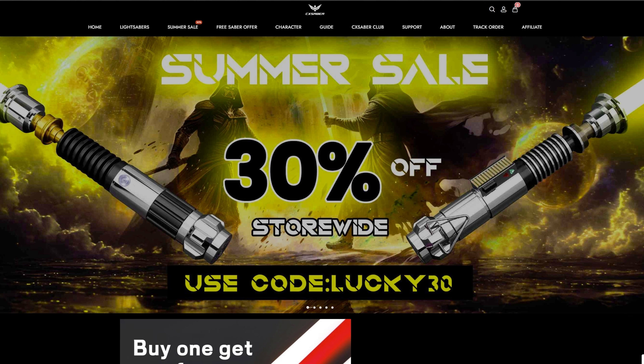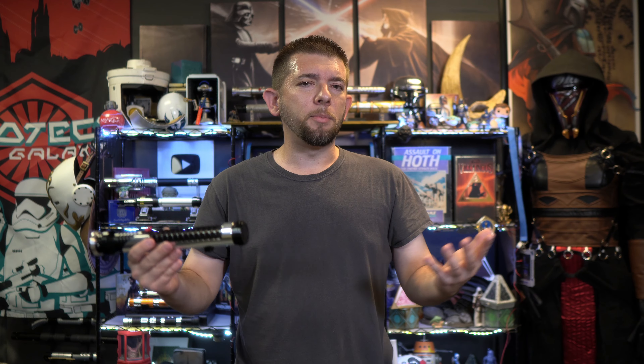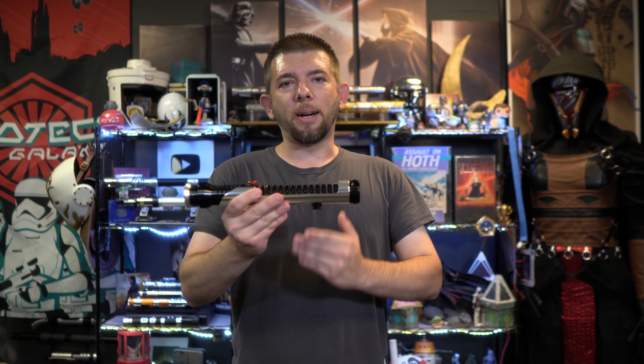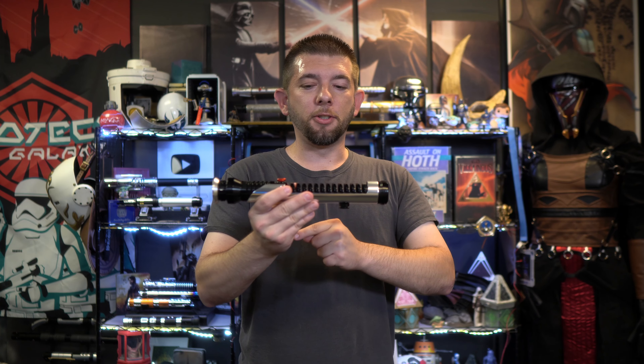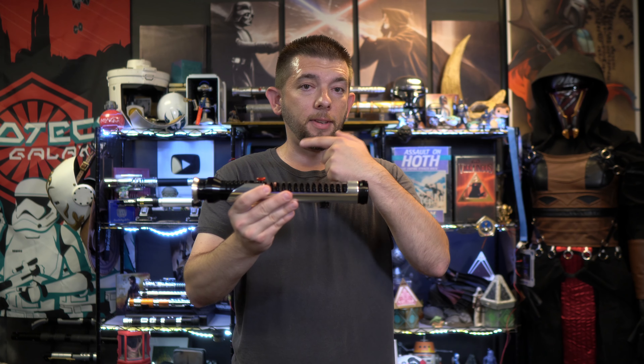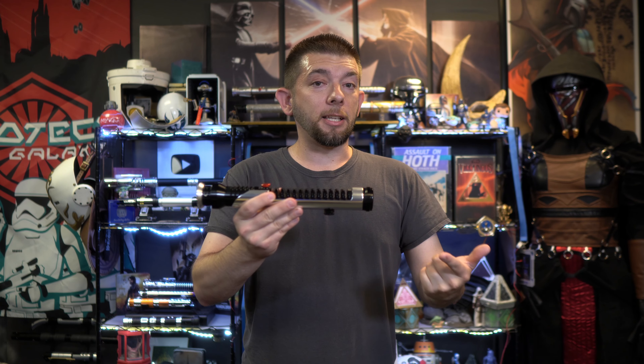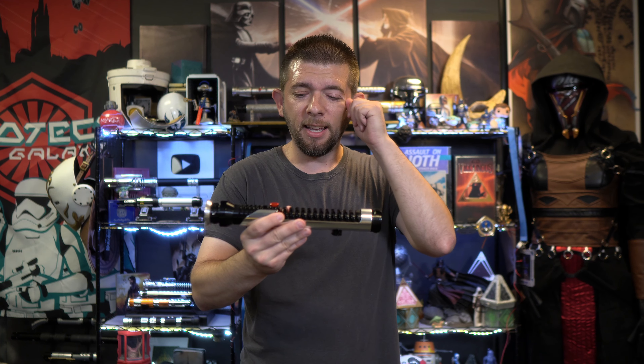I'll put a link in the video description below for you guys to check out. If you do pick up anything on their site, I highly recommend you pay attention to any coupon deals they might have going on. Prior to me filming this review, they were offering 30% off of anything on their site, and what was great about it is there was no strings attached — no obligation to spend a minimum amount. You just get a flat 30% off using the coupon, which I personally love.